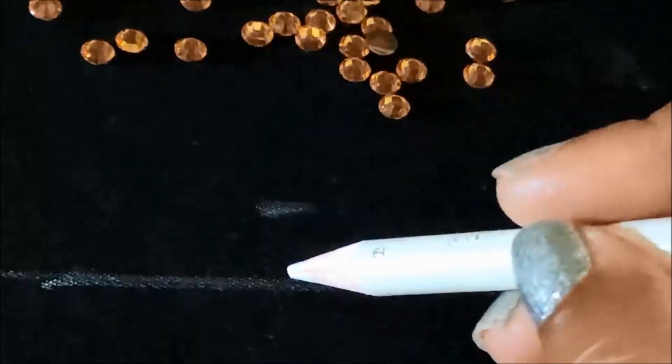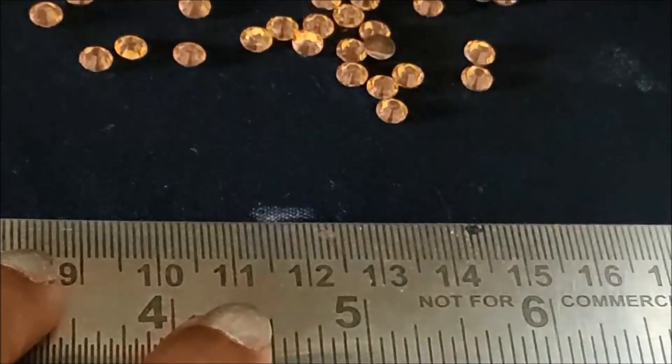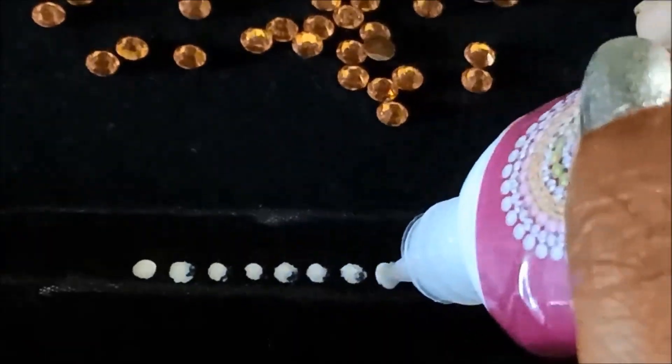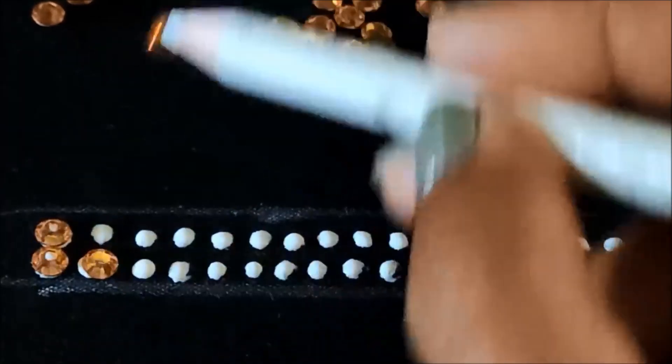Firstly we need to mark the neckline. Here I'll be using yellow color kundans of circular shape, small size, with one centimeter gap. I'll be marking another line, and in between we need to fill with the applying of glue dots. Without leaving gaps, we need to create two lines like this.